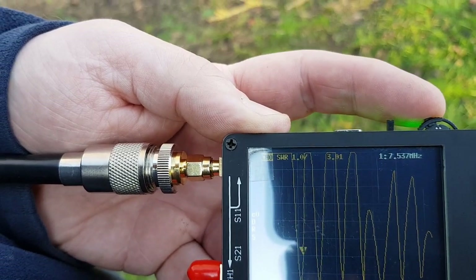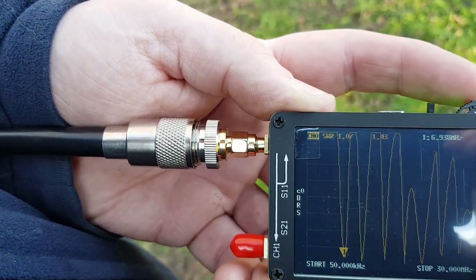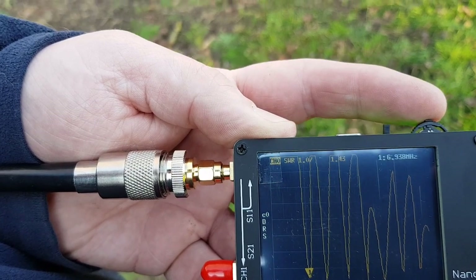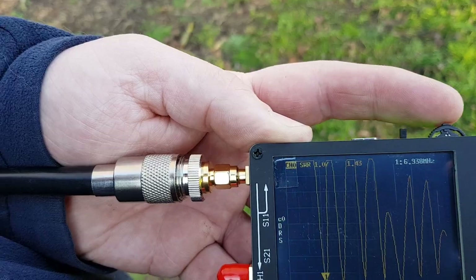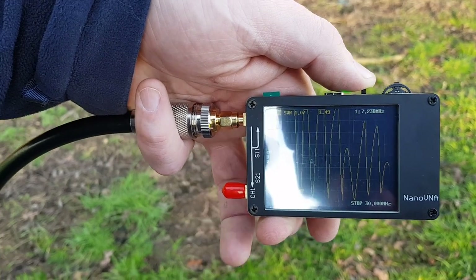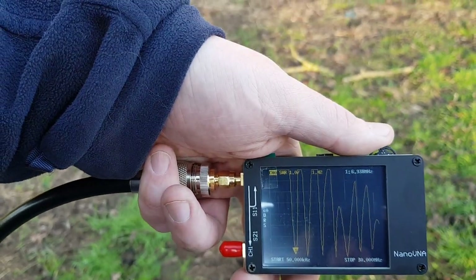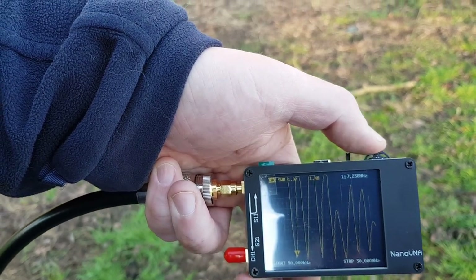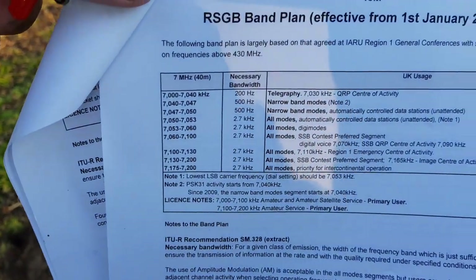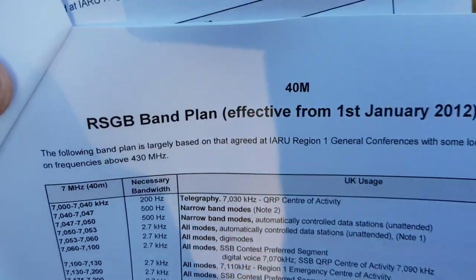Going back to the beginning — this is set for 80 upwards. Our first trough is at 6.9 MHz, showing a 1.434 SWR. Moving to 7.2, which is the higher end of the band plan for the UK. So that's between 6.9, which is the beginning of 40 metres, and 7.2, which is more than the end. That does show we've got below 1.5 SWR for the entirety of 40 metres.